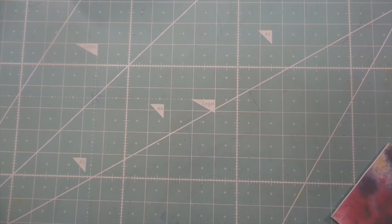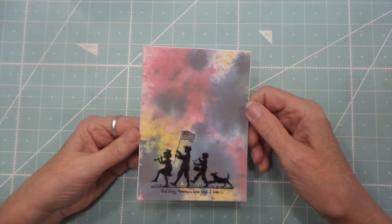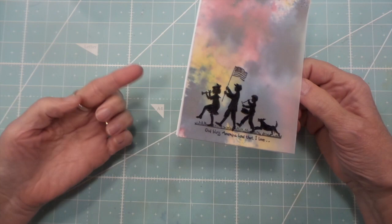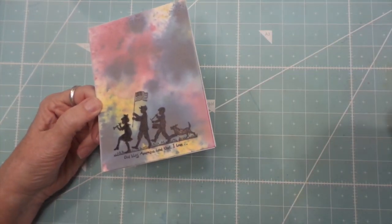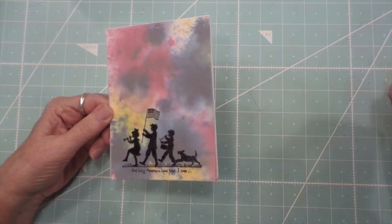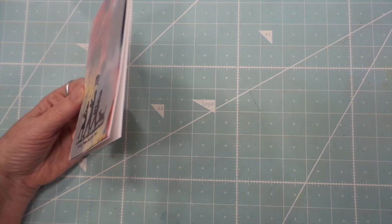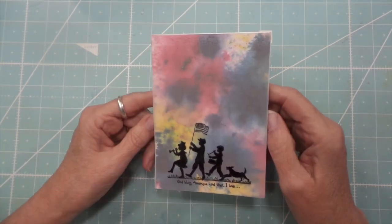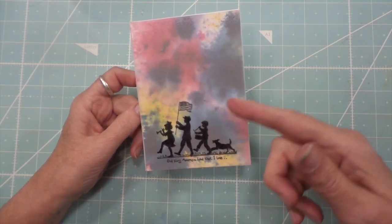Hi everybody, this is Roxy and I wanted to share the card I made for our recent YPP card swap. This is run by Elise at Lisey46 — I'll put her link down below — and there are about eight of us. It's just a fun swap to give us a prompt every month and we send our cards to each person. This one was red, white and blue, and mine uses a Stampin' Up stamp.